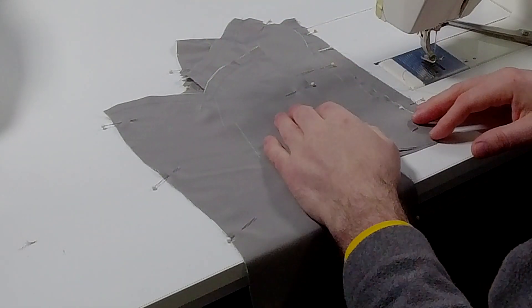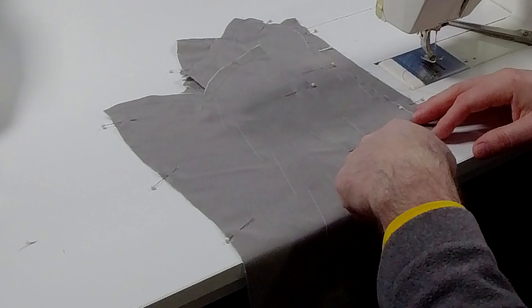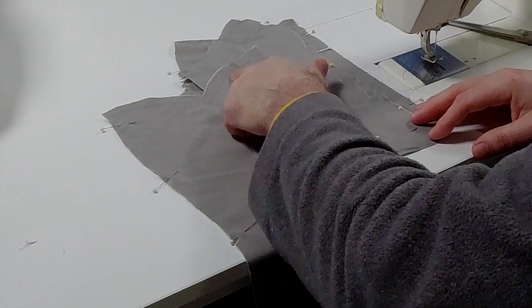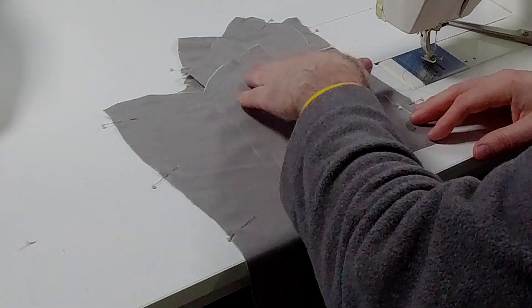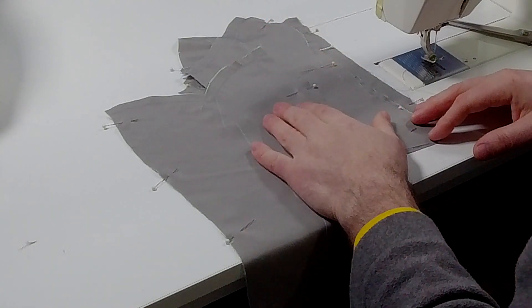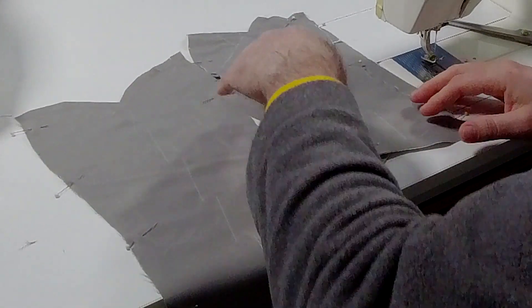Stay stitching applies along with armholes, waist, and things like that. The other reason we're stay stitching — which is more of a guide — is that we're going to bone this. The stay stitching is a guide for us to know where to stop our boning: we want to stop our boning an eighth of an inch away from that stay stitching. After we've sewn this together we're going to stay stitch the bottom as well, but we'll do that once it's all together. Let's go ahead and start stitching this together.